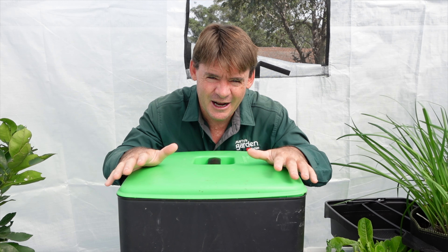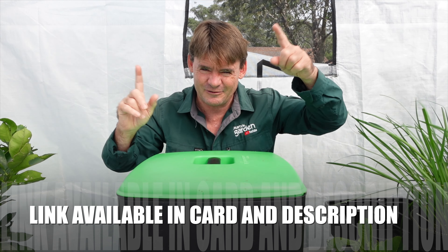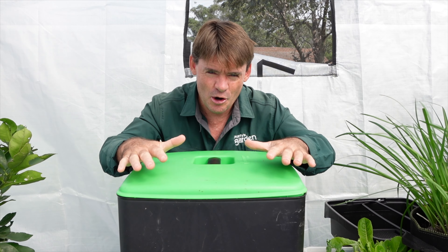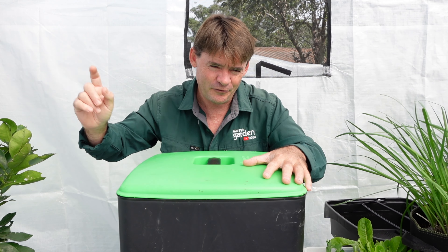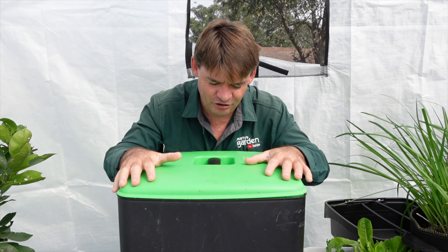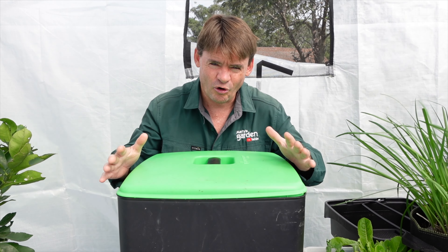I push my worm farms to the edge. This one was a little bit different because we used it as a breeding worm farm to set up cocoons right at the very beginning. If you're interested in seeing that video, the link will be up in the cards. I've also done an unboxing video — I'll leave a link there too so you can check it out for your initial purchase of this type of worm farm.